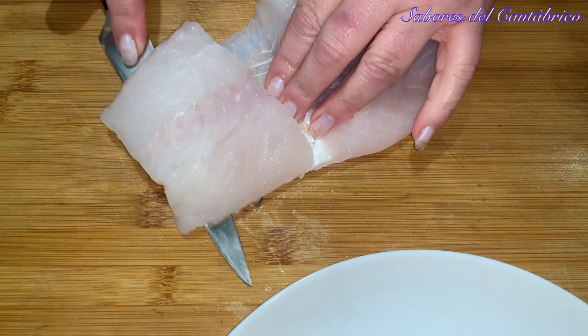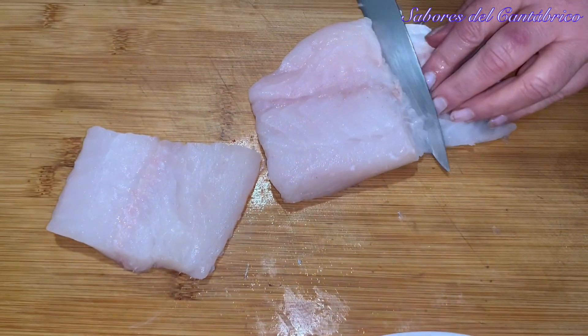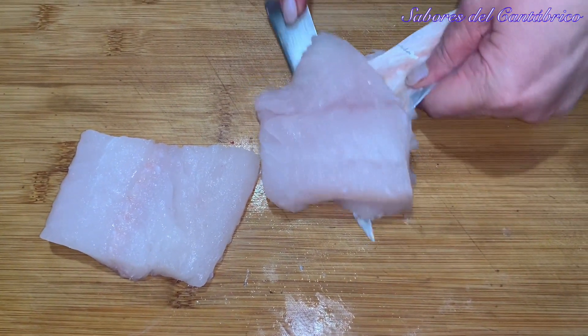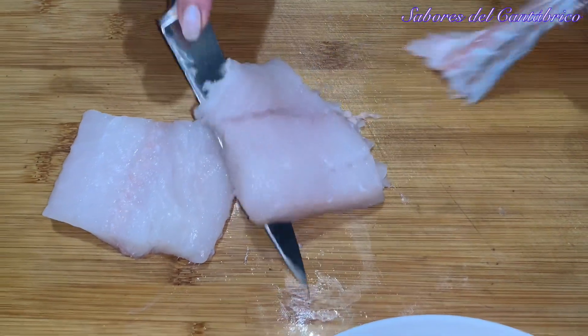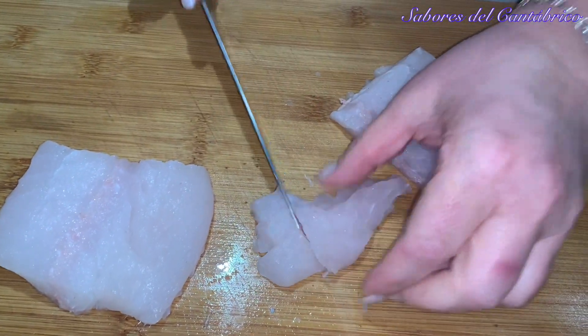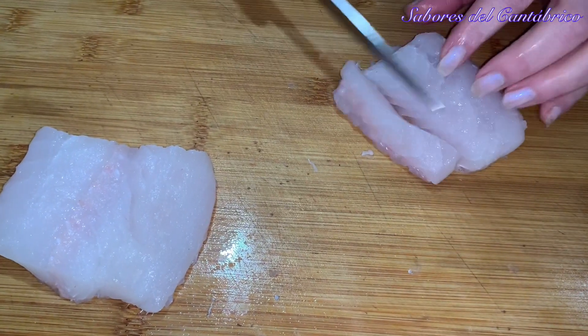We have cleaned the gambones and now we are going to remove the skin and add our fillet — as you can see, it is very fresh. We are going to cut it into small pieces, which we will add to the soup at the last moment.